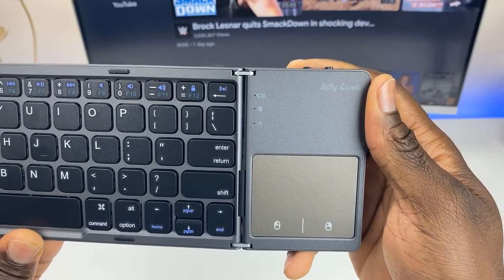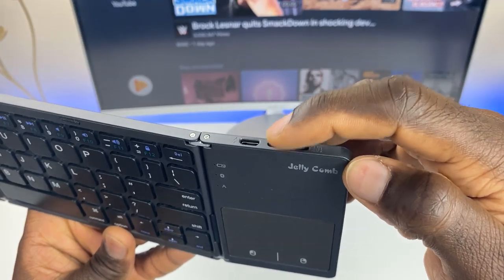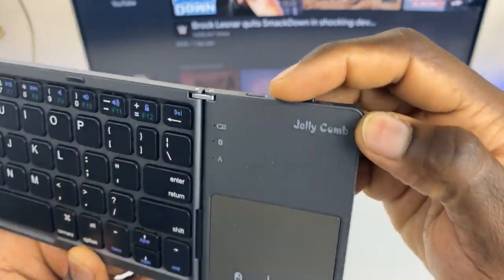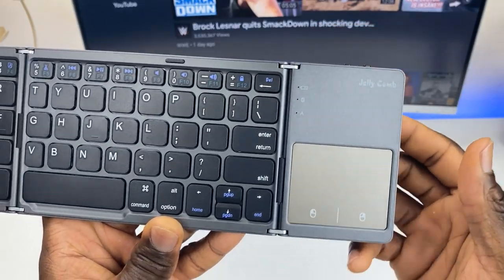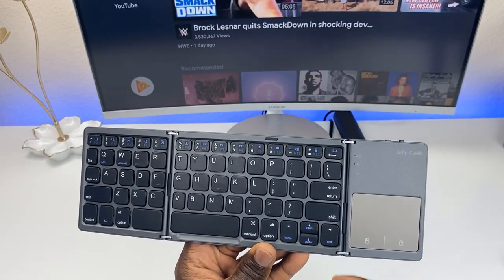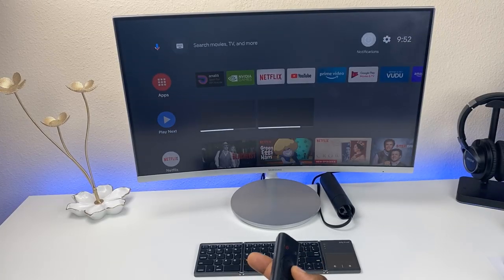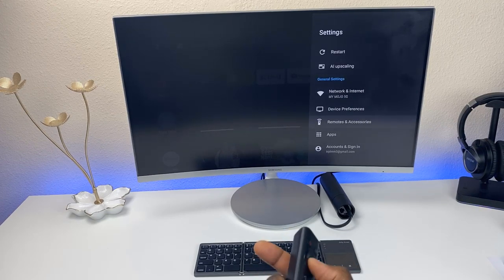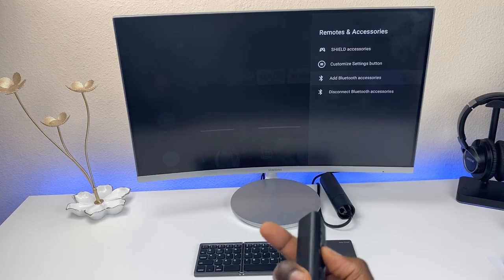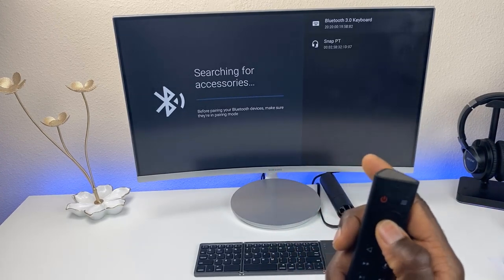Let's go ahead and power it on. It shows a solid blue right now, just waiting to pair. To enter pairing mode, hit the Bluetooth button on the side — now it's flashing. Over on the Nvidia Shield, go to Settings, then Remotes and Accessories, and add a Bluetooth accessory. There it is — Bluetooth 3.0 keyboard — go ahead and hit OK.